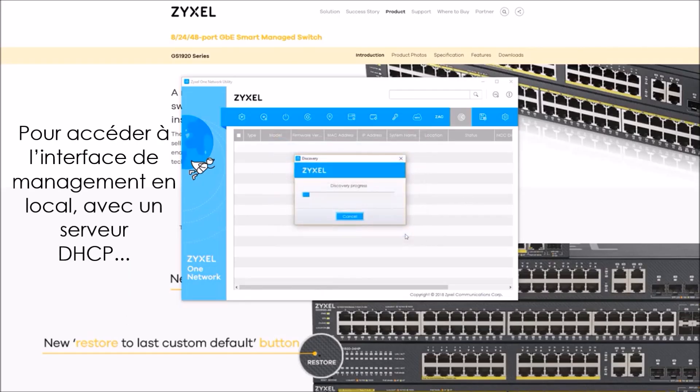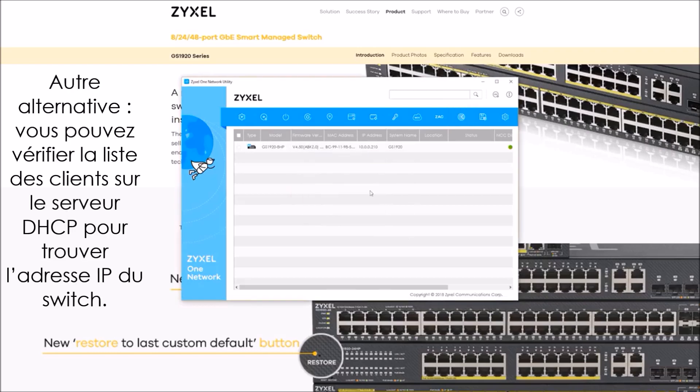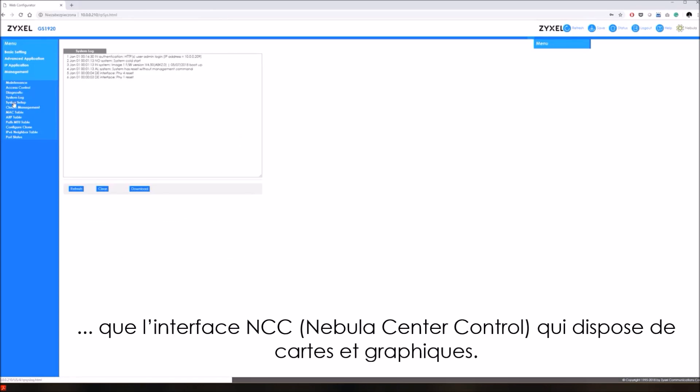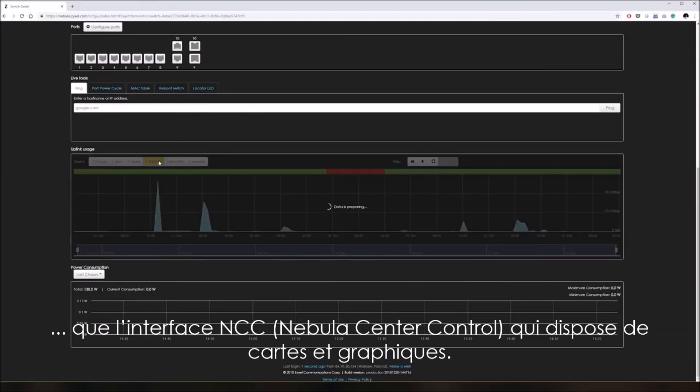To reach the local management interface in an environment with a DHCP server, you can use the Zyxel utility to discover the switch. Alternatively, you could check the client list on your DHCP server to find the assigned IP address. The locally hosted interface is quite clean, but it does look a bit dated compared to the NCC with its fancy charts and graphical reports.